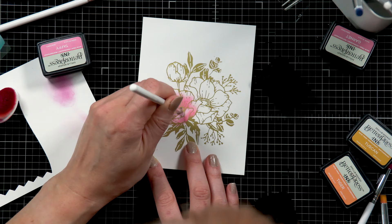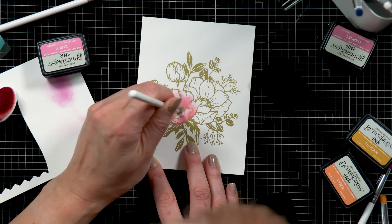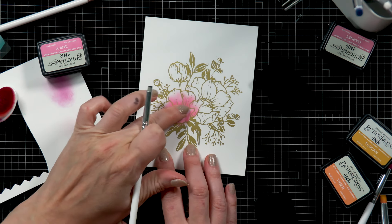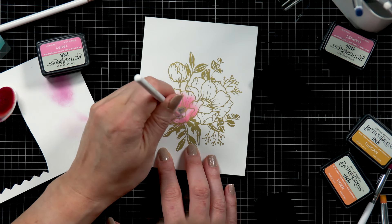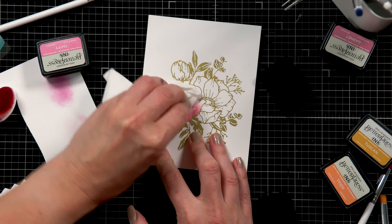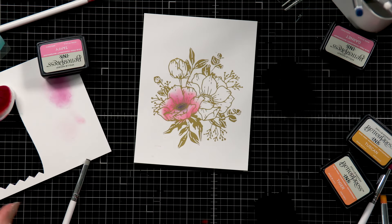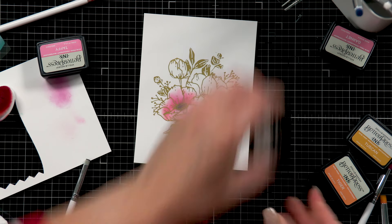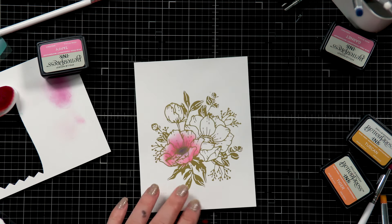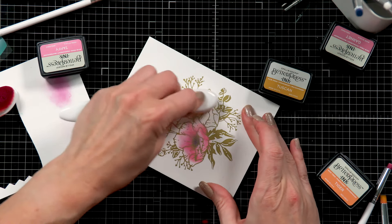I have a black BetterPress ink and I'm using a very small blending brush, applying that black just to the center of my flowers. These are anemones and anemones usually have a black center, so I'm using the black ink and that tiny blending brush to apply black just to the center of my flower. I'm also using my finger a little bit and then even a dry baby wipe to sort of wipe some of that ink away.